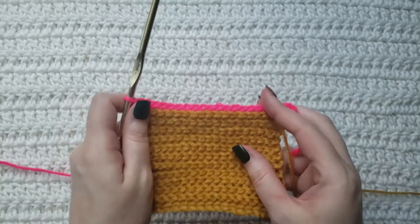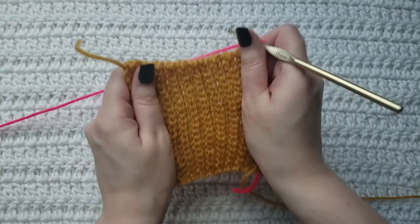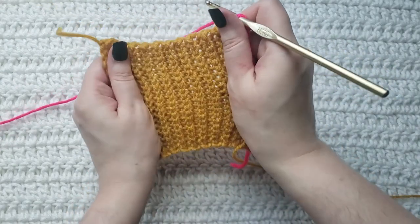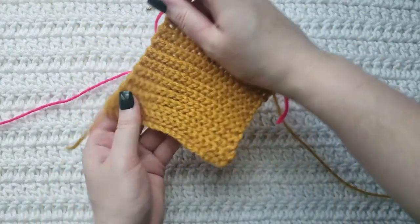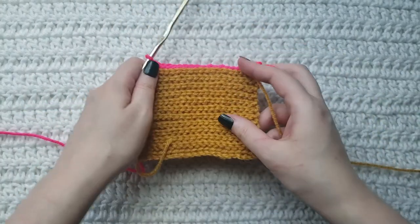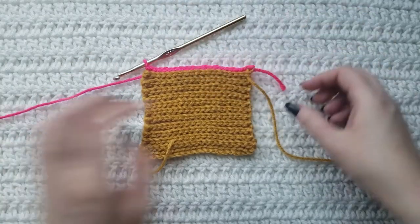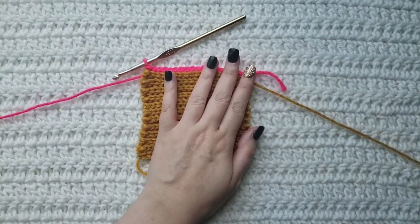So this is what that row is going to look like, and if you stretch out your work a little bit you can see how stretchy and ribbed the fisherman stitch ends up being. Like I said, you would repeat this row for any future rows that you want to make, and that is going to be how to make the crochet fisherman stitch.